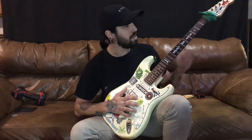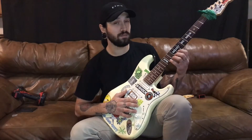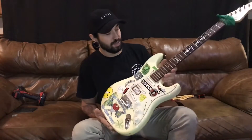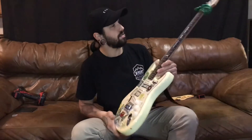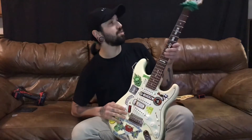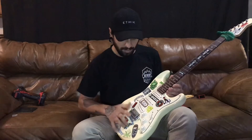This is a Dean Stratocaster. I don't know what you would call the body, but it looks kind of like a Fender Strat, but the headstock's different. I think they would say that's more modern. But yeah, it's a cream color.